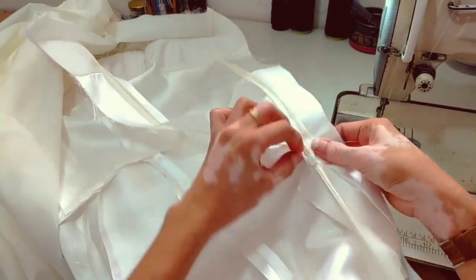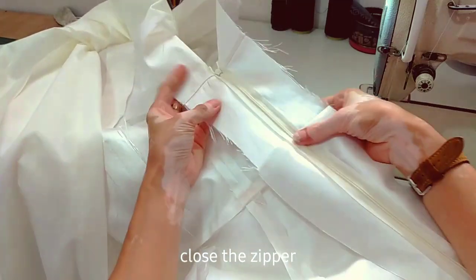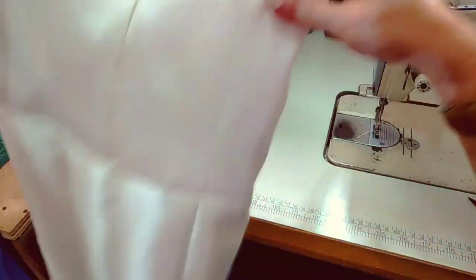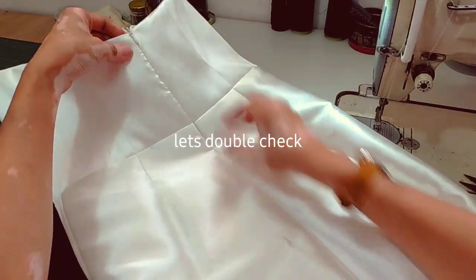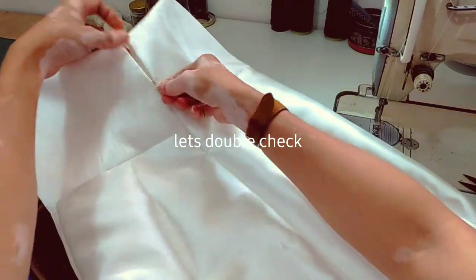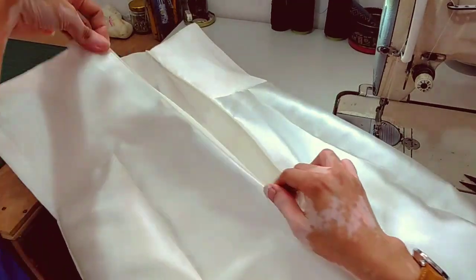Next, close the zipper again, then turn the whole dress right-side out just to double check the position of our zipper. When checking the zipper, make sure the waist seams on both sides are aligned, and the neckline at the top should also be even.